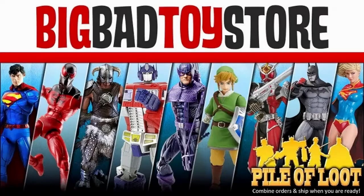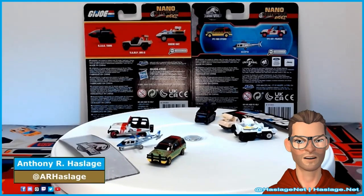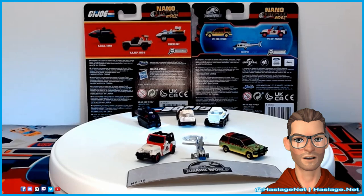This video features an item available for pre-order or purchase at Big Bad Toy Store. Check out the link in this video's description to visit their website. Hey collectors, Anthony from Hashes Nut here, and today we're going to take a look at the Jada Nano Hollywood Rides G.I. Joe and Jurassic Park vehicles.